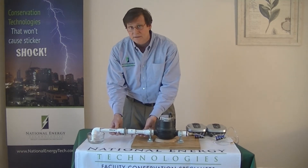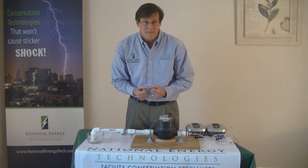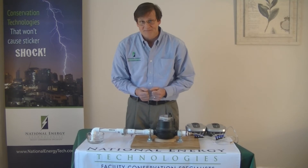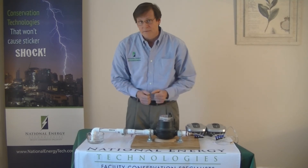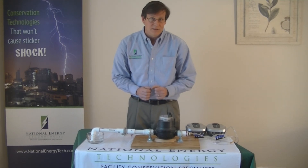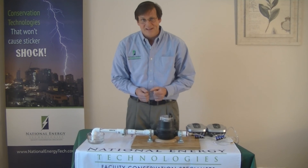The valve will help your meter reduce its spin. The turbulence will have a chance to settle out, the bubbles will be compressed, and the meter spins a little slower. You'll have a more accurate reading from your water valve. So if you'd like to reduce the cost of your water expense in your building, please give National Energy Technologies a call. Thank you.